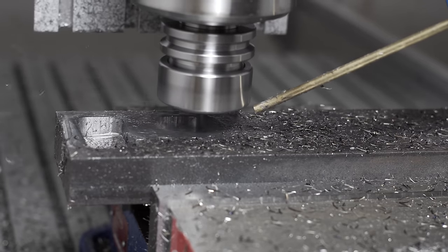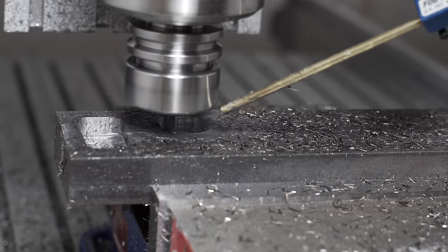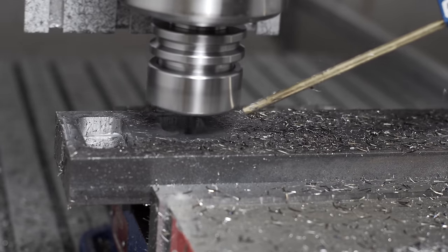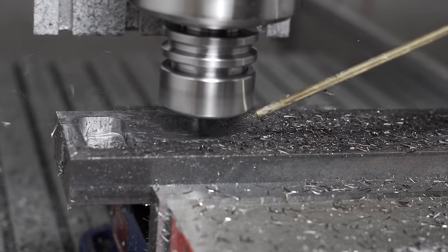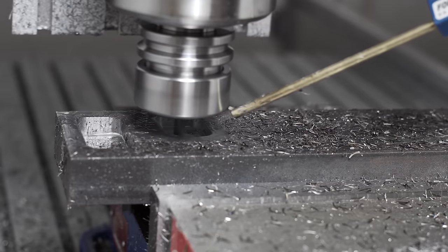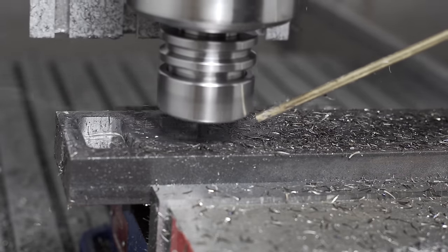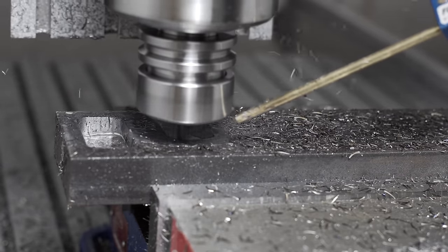I have to say, I think that sounds pretty good. It's cruising along at a nice rate, it doesn't sound chattery, the spindle sounds good, it's making nice chips. You can see on the video that they're coming out a little yellow, a little bit of straw color - so the heat's not just entirely building up in the tool. Yeah, I'm pretty happy honestly.